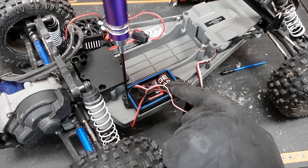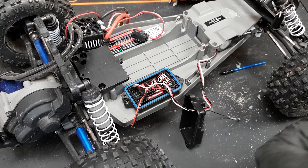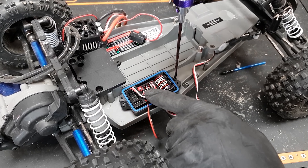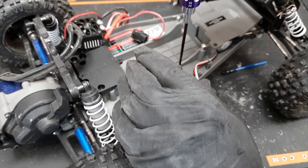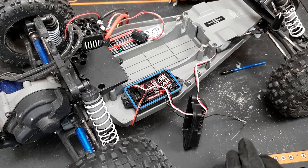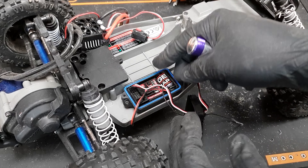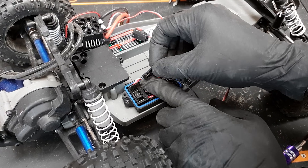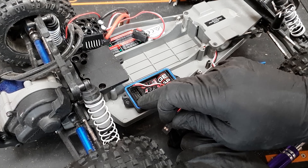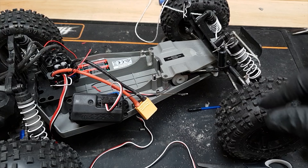If you're wondering what this is, it's called a power cap. Sometimes if you draw a lot of current all at once your radio system can cut out — we call it a brown-out over here in the UK. When there's a big current spike it sucks so much power that there's not enough left to power the receiver and everything cuts out. The power cap keeps a little bit of energy stored — a bit like a small battery — and gives it a quick boost if and when it needs it. You just plug it into any spare receiver slot — not the top two, but in the other bank along there.